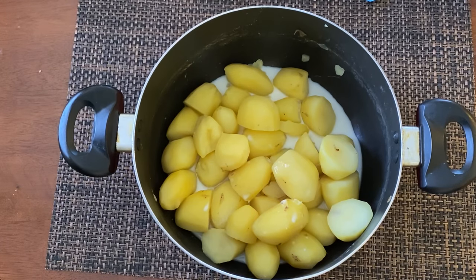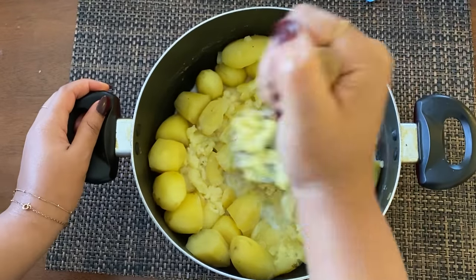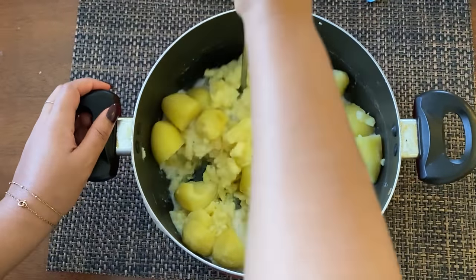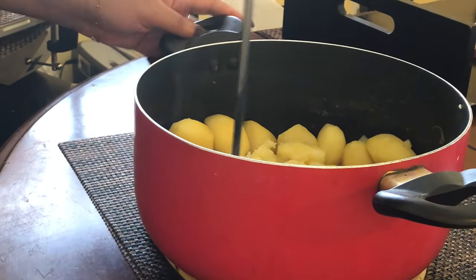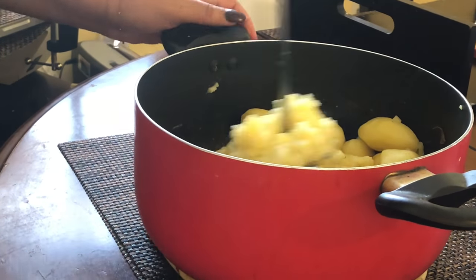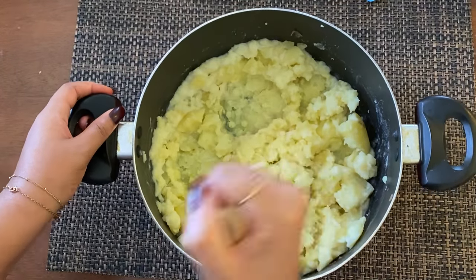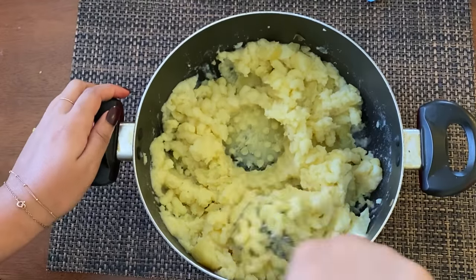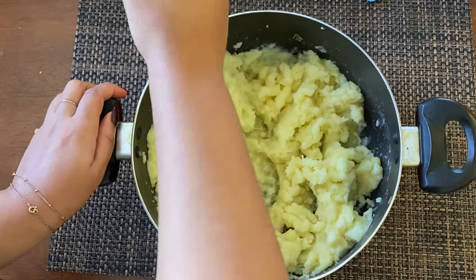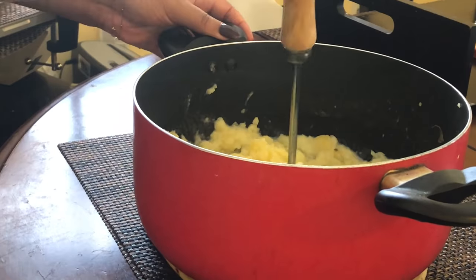I like to add the milk in a little bit at a time — not for any particular reason other than not wanting the milk splashing everywhere if I put too much in at once. Also, sometimes you might want your potatoes a little creamier or a little chunkier, so that's going to determine how much milk you put in. I'm going in with my potato masher, going hard because I really like my mashed potatoes to be really smooth and creamy — silky and smooth, not chunky.